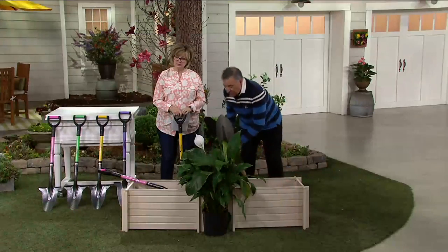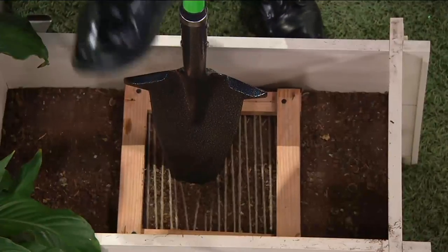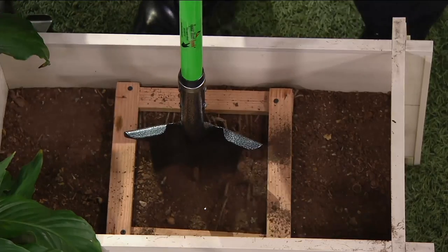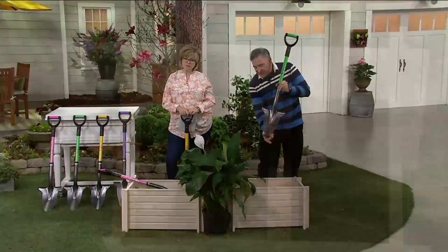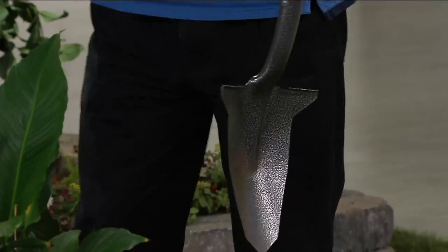Let's see what happens with the Spearhead spade. I'm not even going to stand on it — I'm just going to use my hands. What it does is force the roots apart and then slice them individually. So you're slicing your way into the ground rather than mashing your way in at very low pressure.